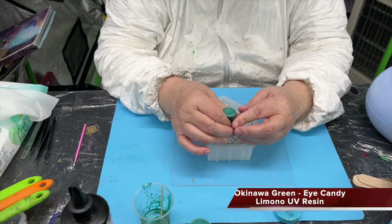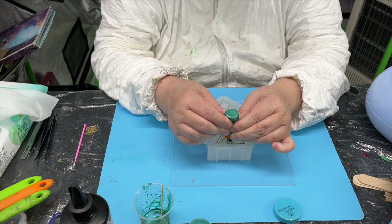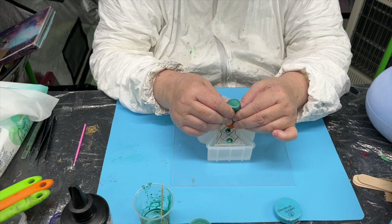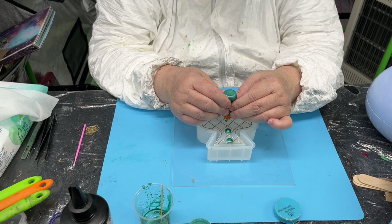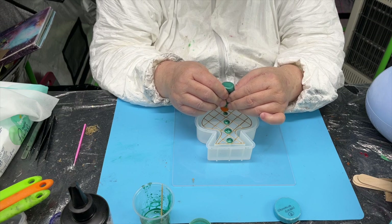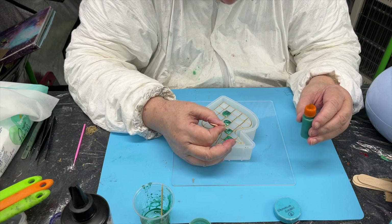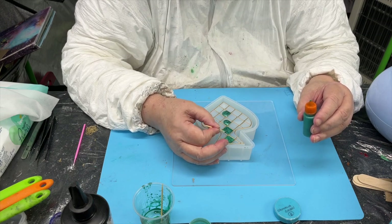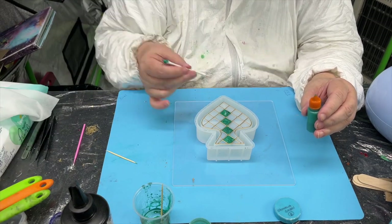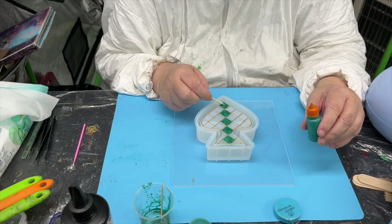Even though I didn't do it on screen, I mixed up this green with some UV resin, put it in a bottle, and started squeezing away. When you do this, try not to overfill the little diamonds. I decided to use UV resin so I could just get it done, get it set in the curing lamp, and get that part finished. This is a great way to fill in the little diamonds with two different colors using UV resin.